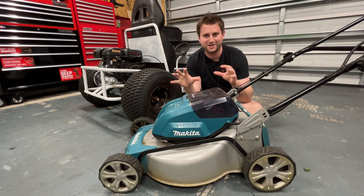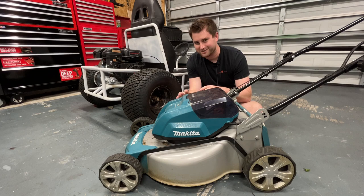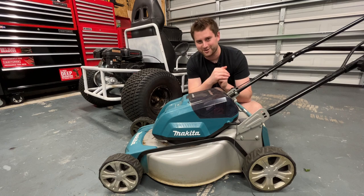Indy here with Ultimate Tool Reviews, and I'm coming up on nearly two years with my Makita 36-volt mower. I paid about $400 for it — it's still the same price now as it was two years ago, which is still great. It comes with four batteries and a dual charger.